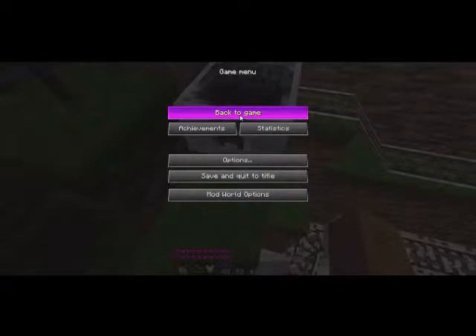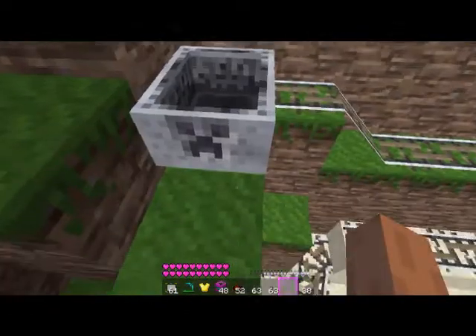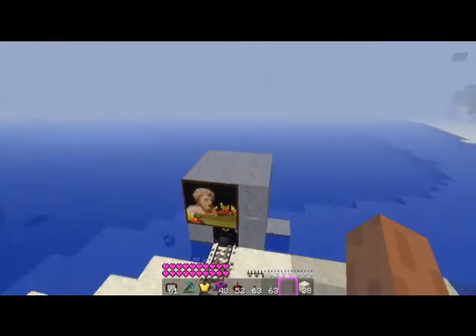Hello YouTube and welcome to another Mind Club truck. So in this episode we are going to be working with TNT here.